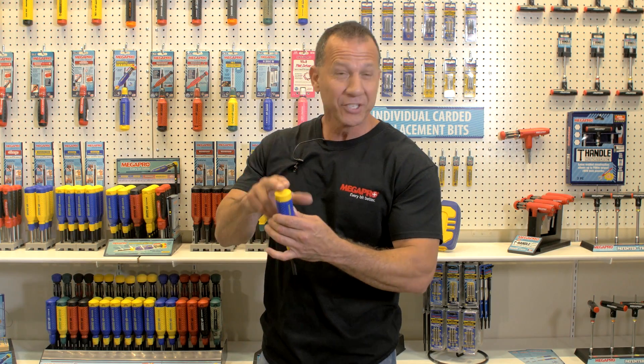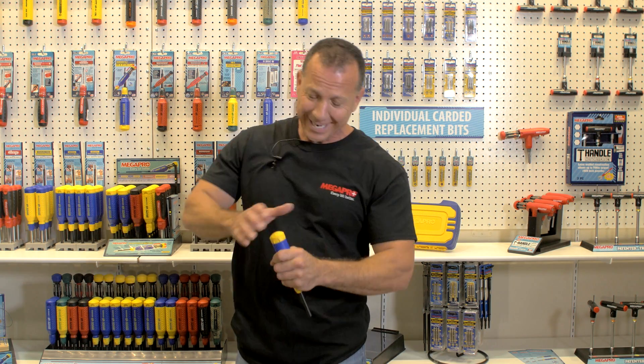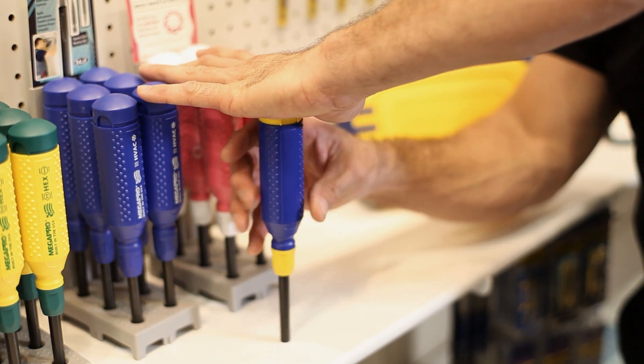Palm Saver Cap. This right here is one of my favorite features, because I like to put pressure on things when I'm using a regular screwdriver. Try taking this with a regular screwdriver and bind down on it — when you start twisting, you're going to feel it. This is real comfortable and it's really durable.